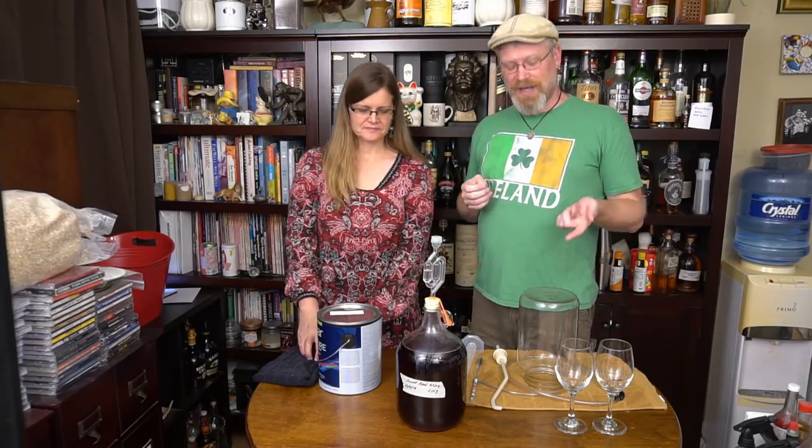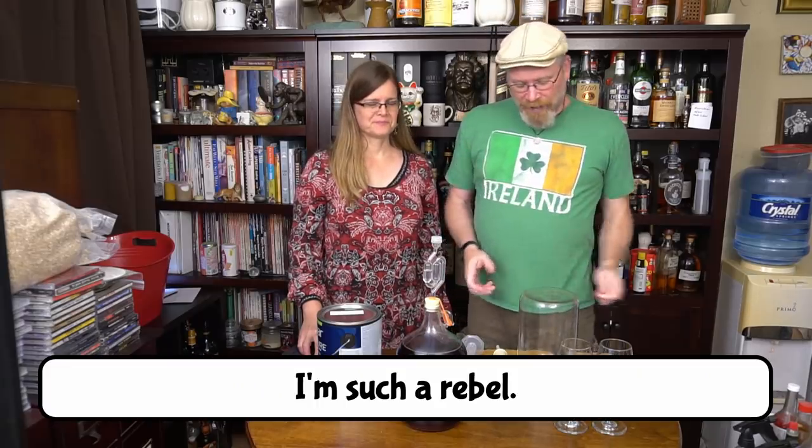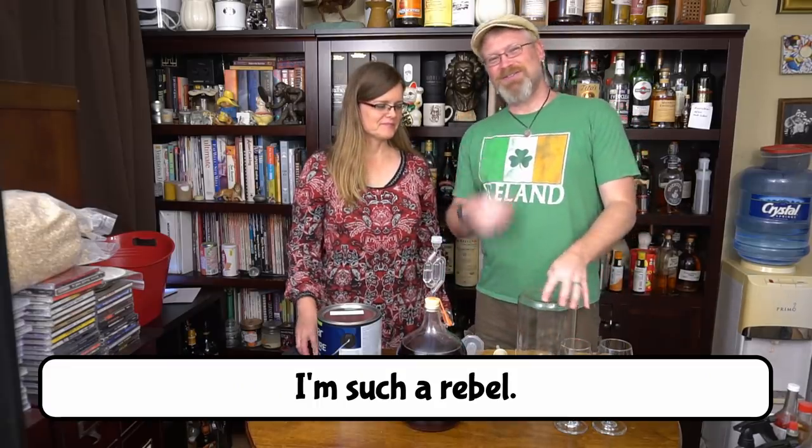This is one of the few times that I actually degas, and I do it wrong — I don't use a drill. I use manpower. And womanpower, because she helps usually.